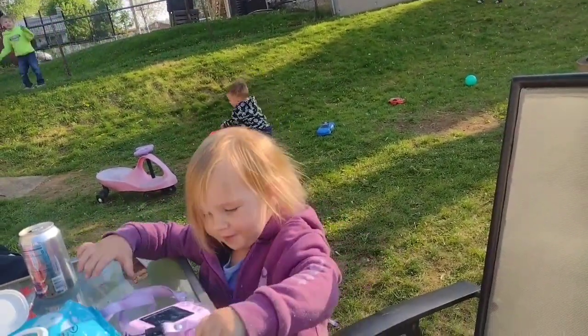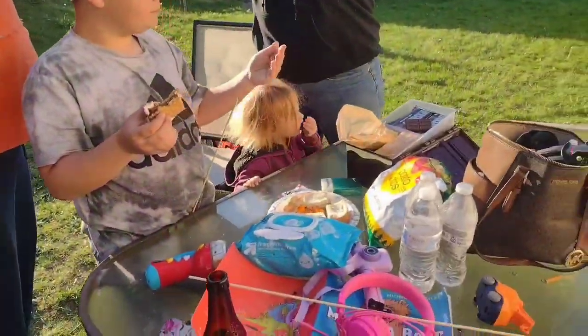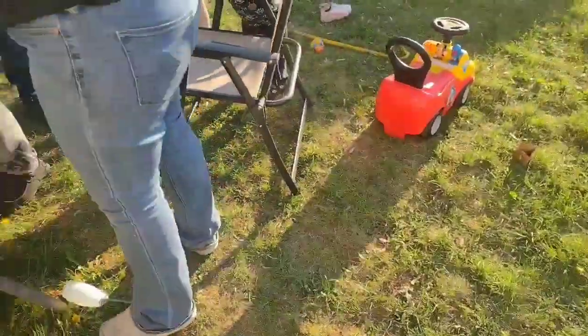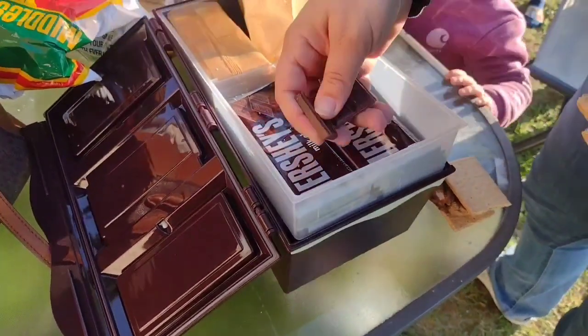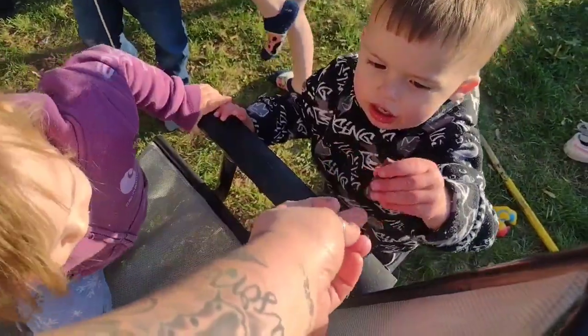What are you doing? Mom, I'm falling. Cody, come here! Just keep it down. Stop it! Here, Colton. You don't want it? There's more! Here, Mom!